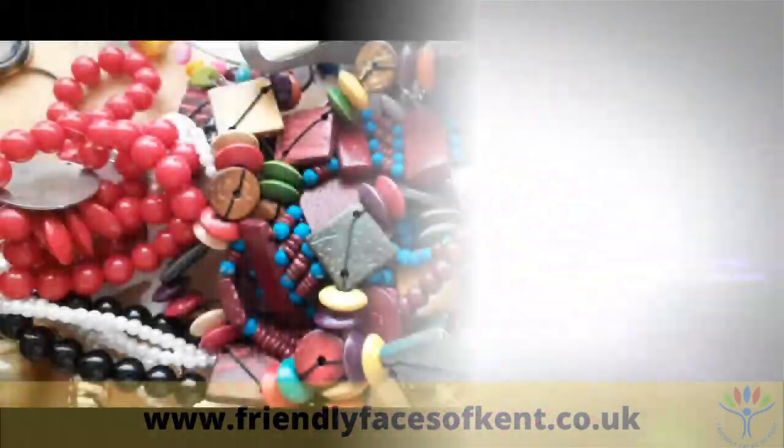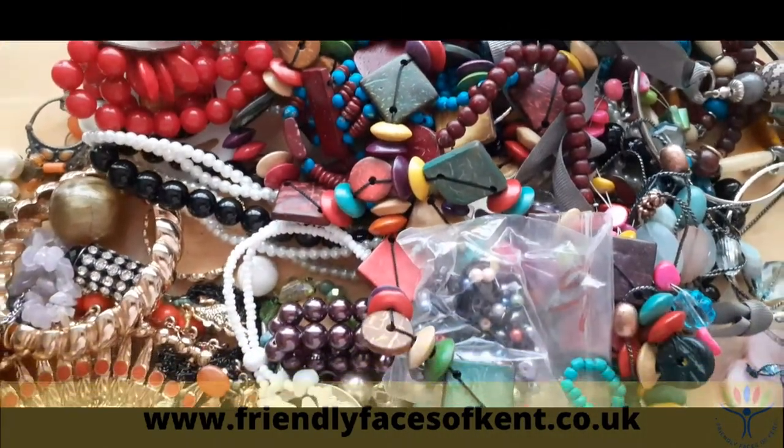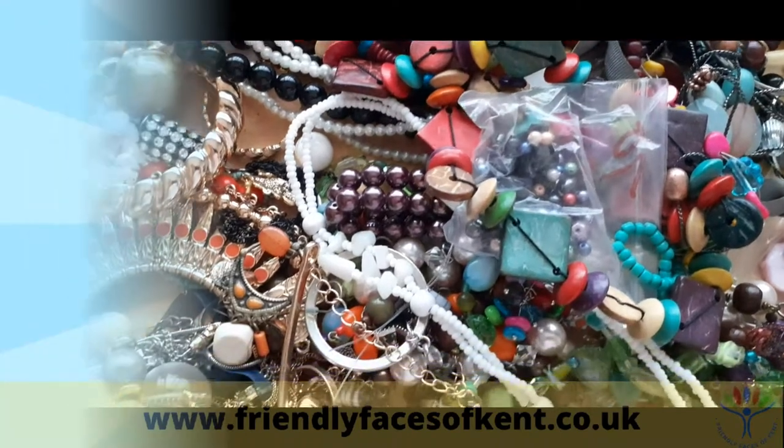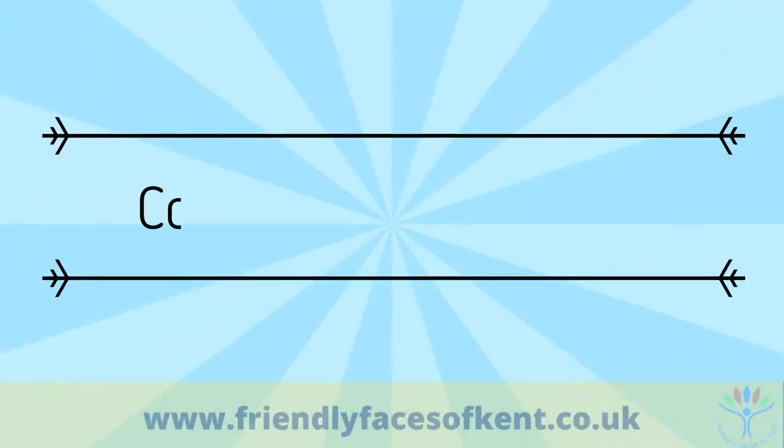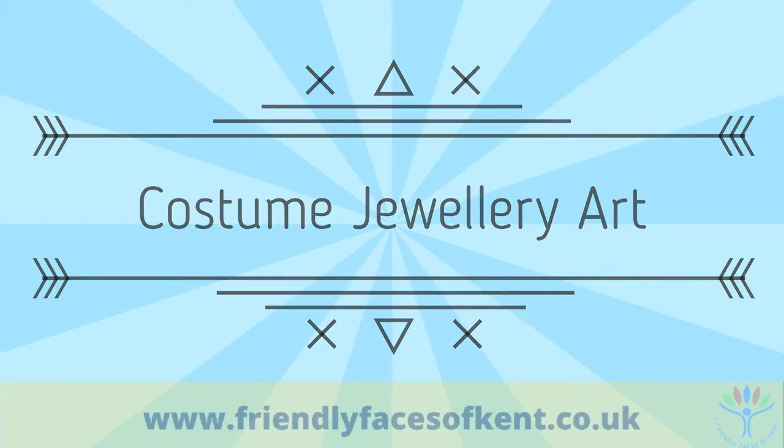Hello, friendly faces of Kent. Welcome to some more crafting. If you're anything like me, you have loads of old jewellery just sitting around in boxes. Today's project gives you the chance to put some of these to good use and upcycle them into a beautiful picture.